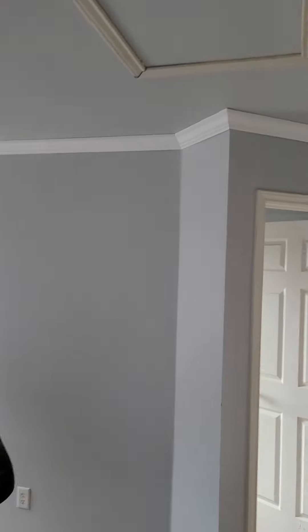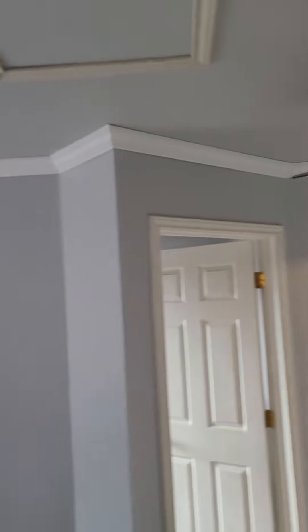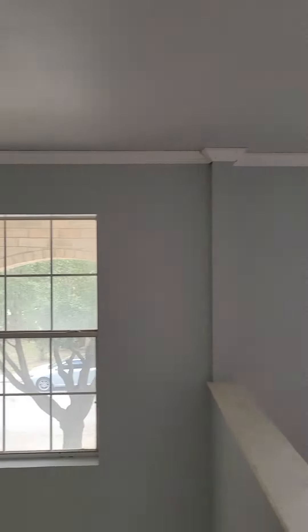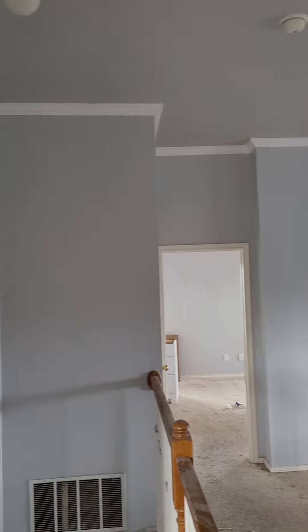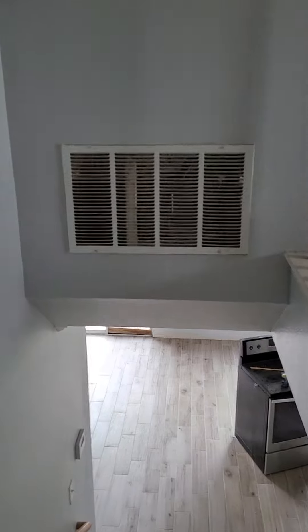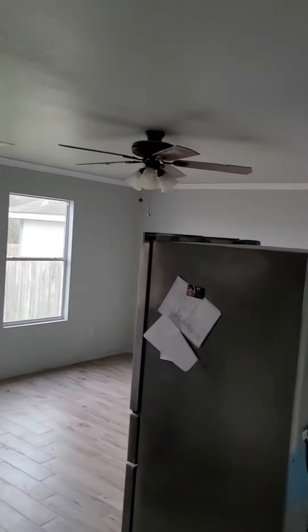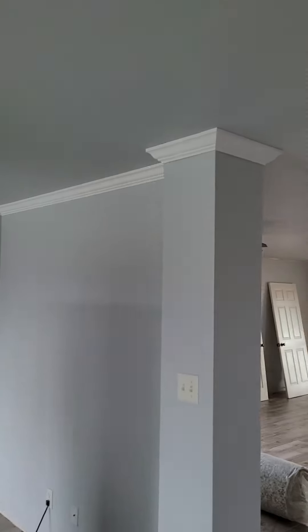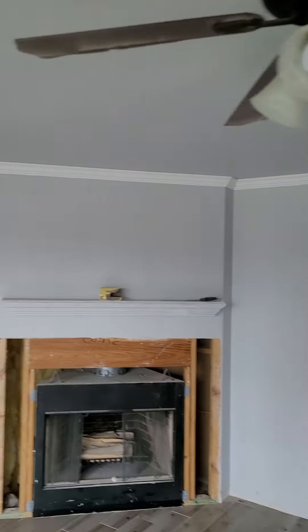Look at that crown molding in the hallway. See that? Is that not amazing? Going into the game room. We're going to finish that up tomorrow with the master bedroom. Is that not absolutely gorgeous? Look at this thing. Once you caulk that and paint it — my goodness. Put the baseboards in.